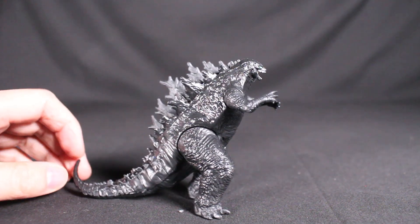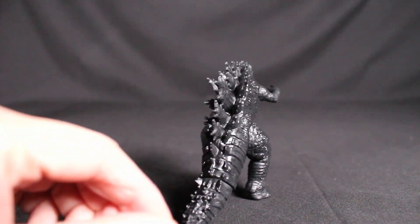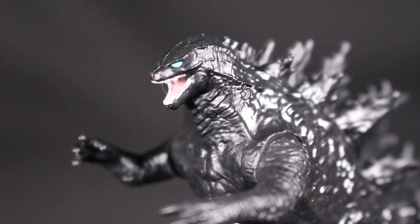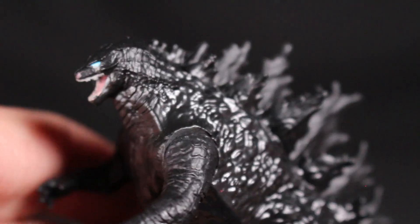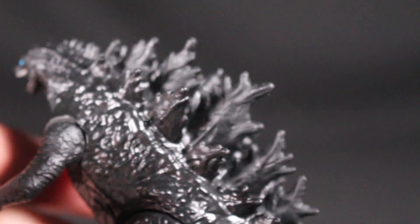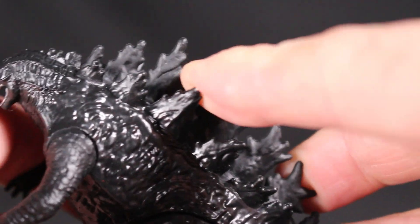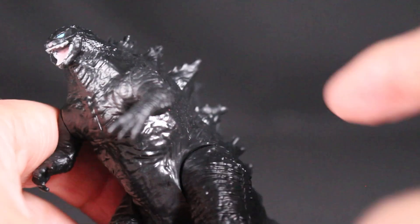For the size, it looks really good. I'm actually quite surprised by the amount of detail for this size of figure. You have decent articulation — the arms, legs, and tail move, but the mouth doesn't. It has a pink mouth and blue eyes, and I really like these black Godzillas they're making. It's a very glossy black, and the back fins are much softer.